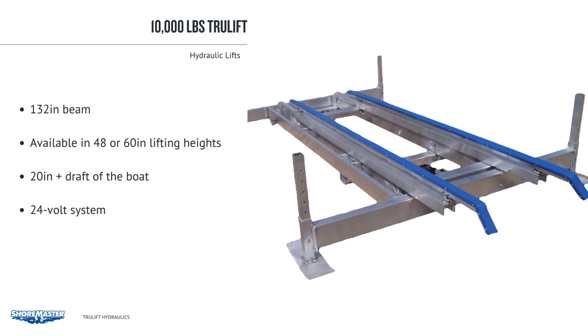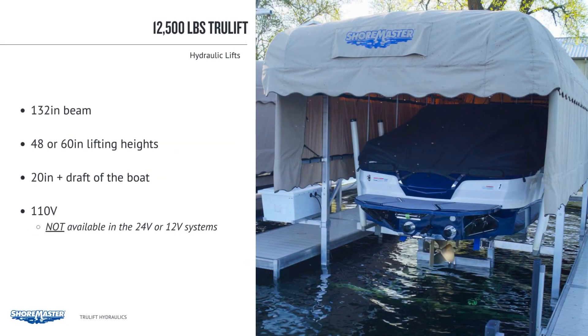The 12,500 lb. model has a 132 inch beam and 48 or 60 inch lift travel options. The minimum water depth is 20 inches plus the draft of the boat. The lift comes with standard remote operation. The 12,500 is a 110 volt unit and is not available in 24 volt or 12 volt systems. Canopies range from 27 to 35 feet.